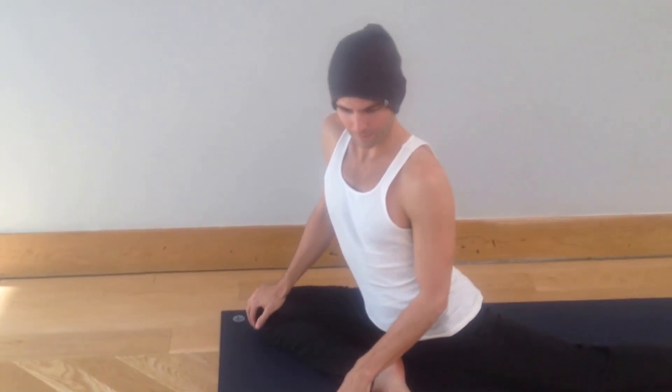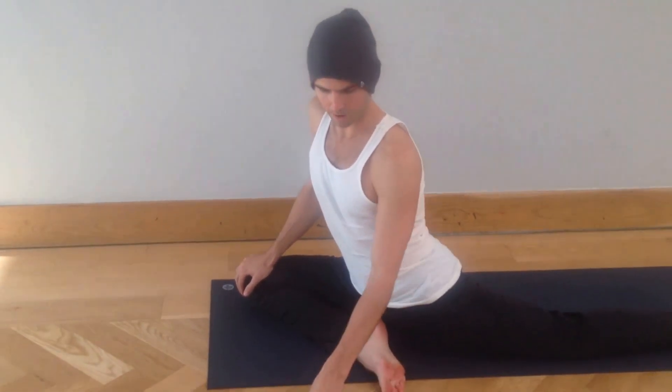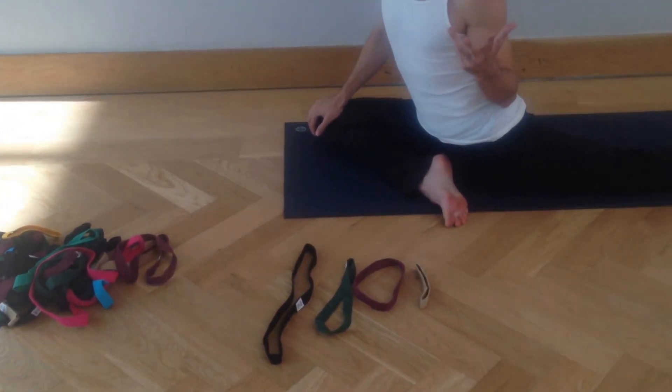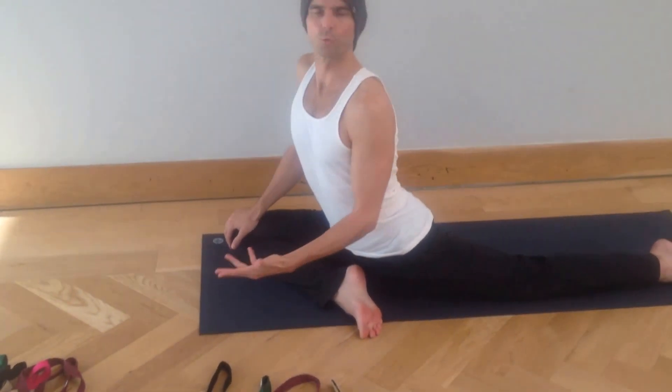Hi everyone. So we've been working a lot with these straps this week from Mama Kuka and they're really great. I found that they helped my backbending practice a whole lot. When you're ready to make the transition from some of the beginner and intermediate variations of your backbends into the more full or more advanced backbends, they're really handy.